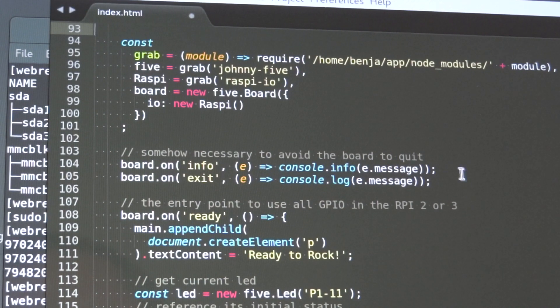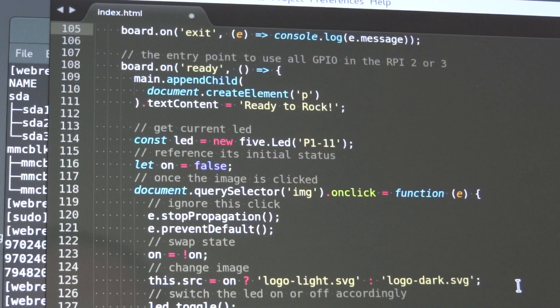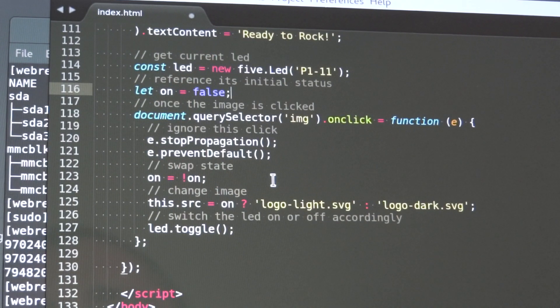These two are just to log some messages, but also they're needed to avoid the board from finalizing and exiting the program. Once the board is ready, I'm going to the main element, append a P, and write 'ready to rock'. When you see 'ready to rock', it means the board is ready to use Johnny5. I wired to this kind of LED, and the LED is off by default. I just put a quick and dirty on-click listener to the image, which is the Benja image. Basically, I stop the event on the browser and I swap the status of the LED, and then I swap the logo as well. This is just a demo — nothing too fancy, but it works. LED toggle, or you can use LED on or LED off accordingly if it's on or off.